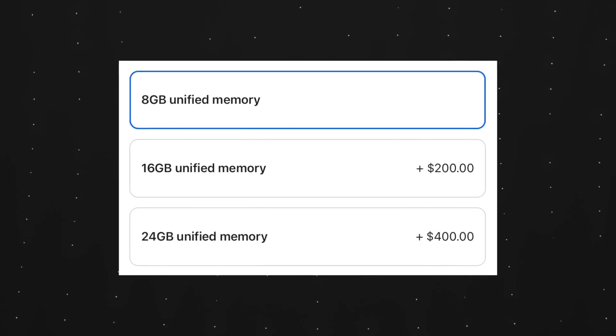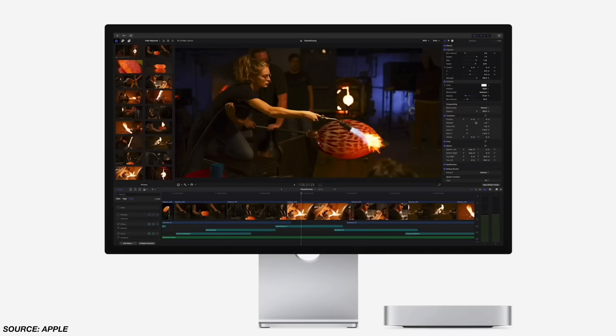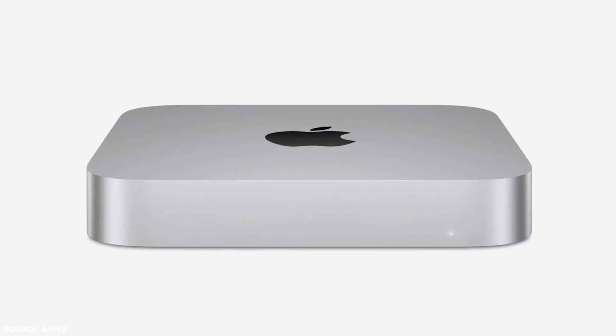The other upgrade options are memory. With the M2 this year, you can now upgrade to 16 gigs or even 24 gigs of RAM. For most people, 8 gigs is going to be enough, but if you're doing a lot of video editing, 4K editing, or Photoshop, I think it's worth upgrading to 16 gigs — it's only an extra $200. I think 24 gigs is a little overkill. If you're contemplating whether you need it, you probably don't.